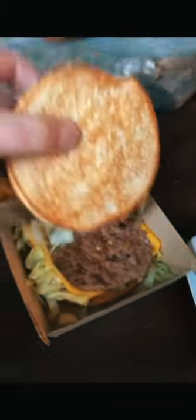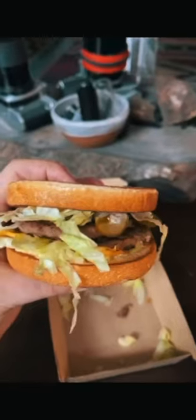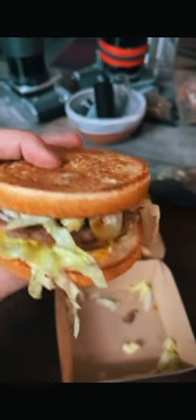And then you take the middle bun and you flip it over. You see there's no sauce or anything on there, so it doesn't get all yucky. Then you just pick it up and you eat it.